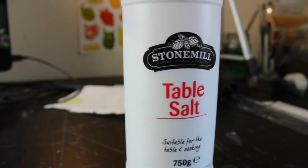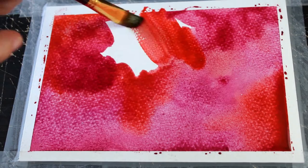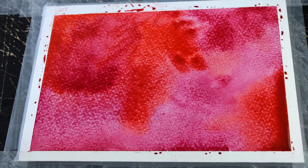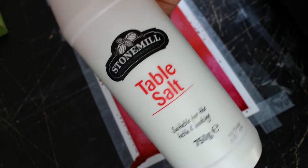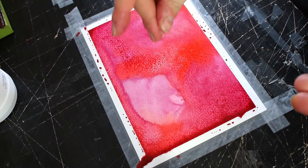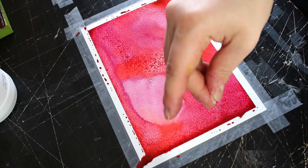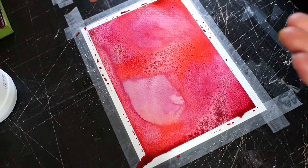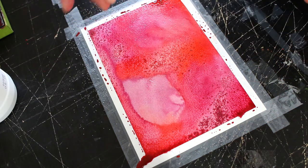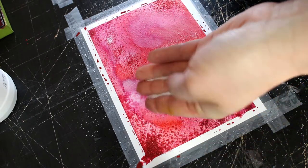For this part we will need just simple table salt. We prepare our surface by painting it our desired color. Now while the surface is still wet, grab your table salt, pour some in your hand, and start scattering it around the area. You can start seeing how the salt absorbs the water. Make sure to scatter a little bit more in some places and less in others — just play around with it.